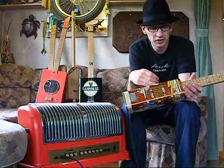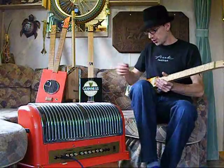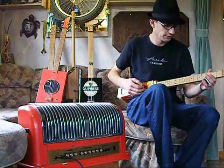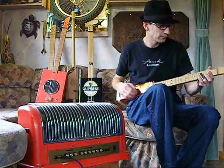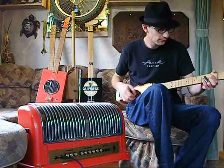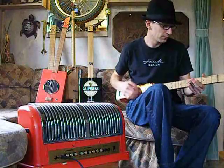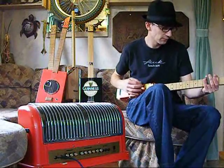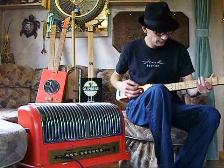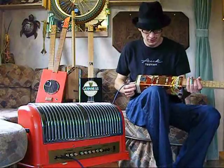I've never played banjo and I'm not much of a guitar player, but acoustically it's quite loud. I'm sure someone could make good use of it.